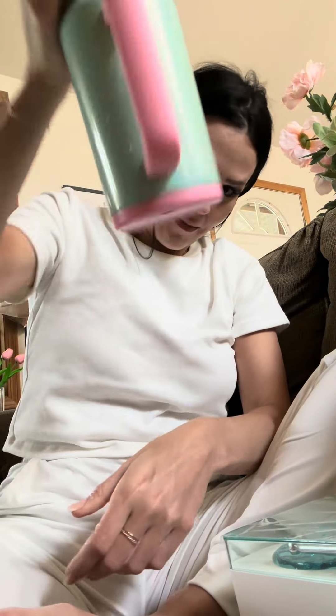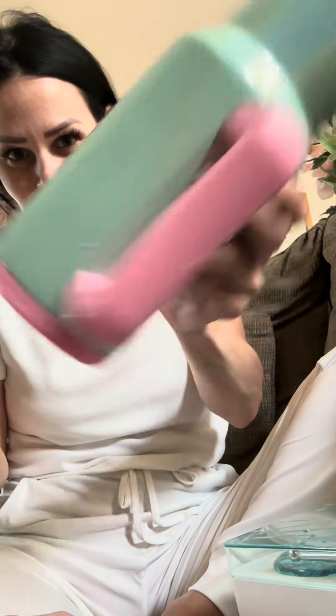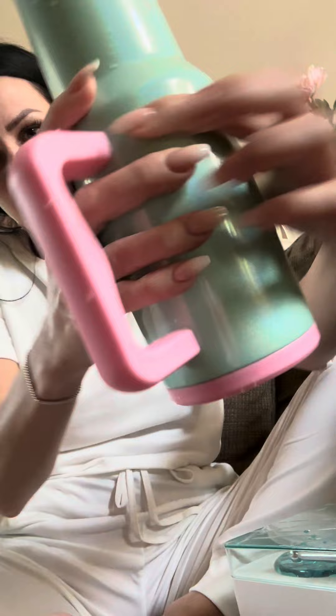Because that little trap door makes it leak proof — as you can see, I'm shaking and shaking and shaking it and nothing's coming out. I highly recommend it.